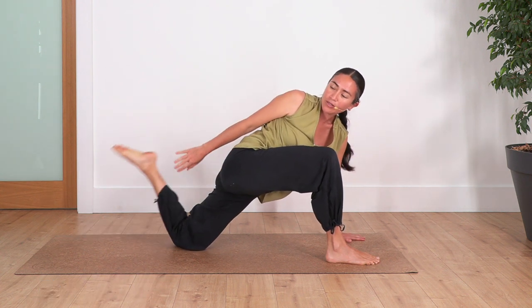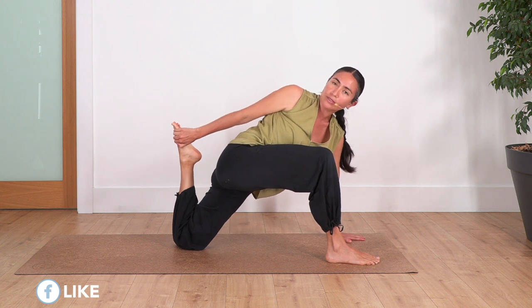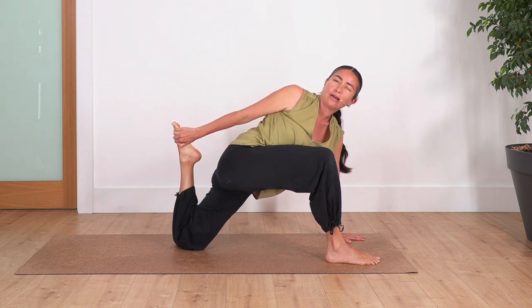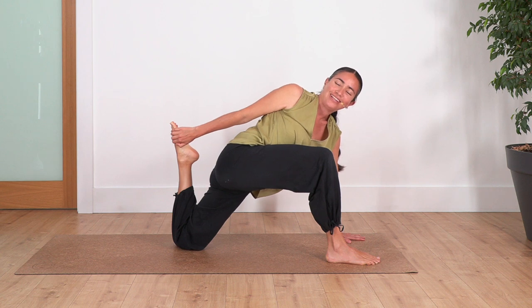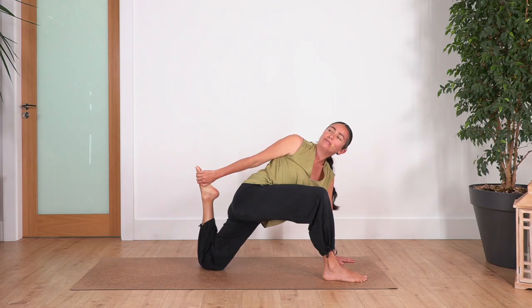Drop your left palm. Bend the back leg. Catch your foot with the opposite hand if possible. If not, you can use a belt, a towel, or just keep the foot on the ground. We just twist like this — we touch our foot and pull our foot to extend our thighs. We hold four breaths — inhale. If you have pain on your knee, you can put a towel or a cushion under the knee. Three, two — remember to close your eyes and connect with your body. One more. And exhale.